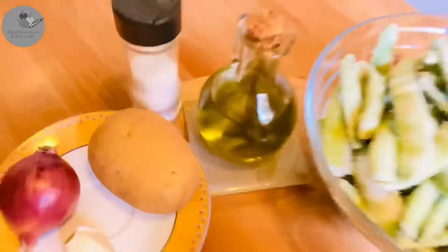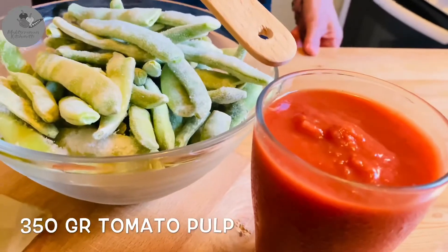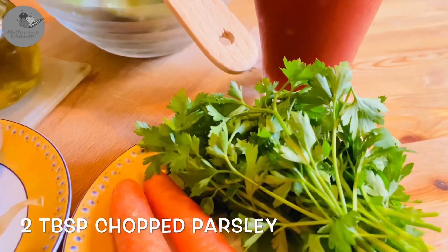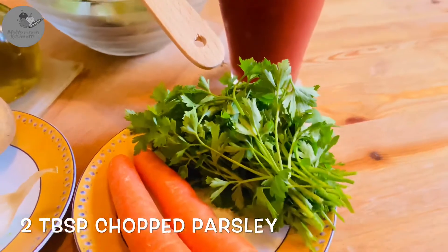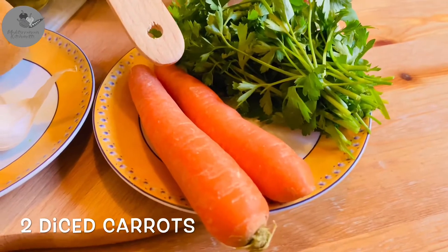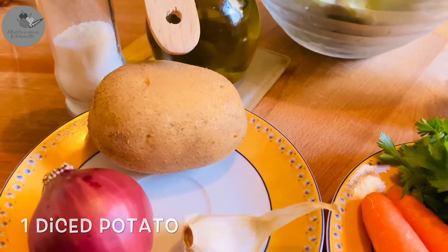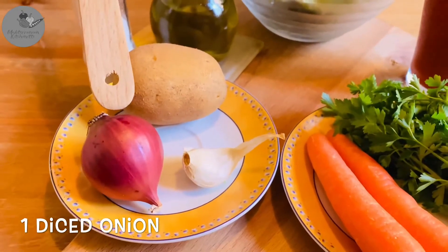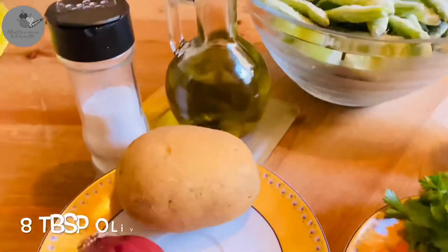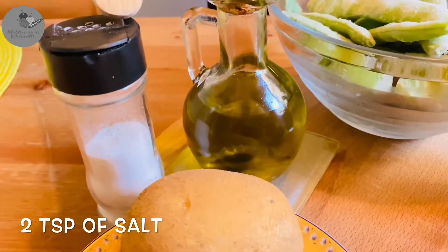So we're gonna need half a kilo frozen green beans, 350 grams tomato pulp, 2 tablespoons chopped parsley, 2 diced carrots, 1 diced potato, 1 diced onion, 1 diced garlic, 8 tablespoons of olive oil, and 2 teaspoons of salt. That's it.